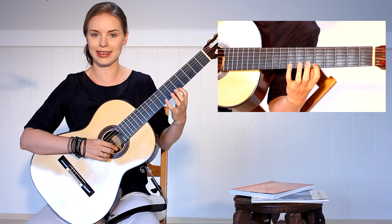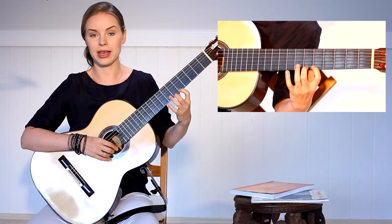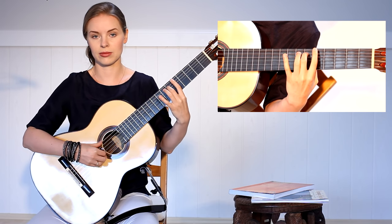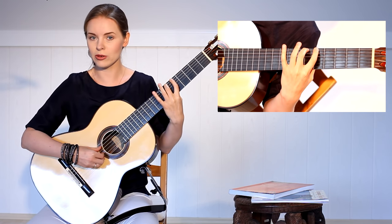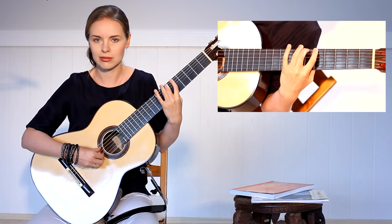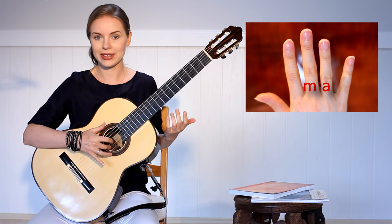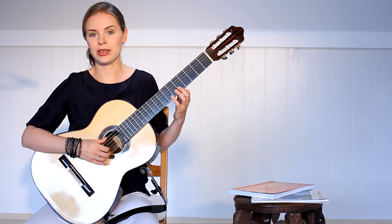I start in the fifth position on the high E string, covering the first and second finger, and I do the hammer-ons. Then I go to the next string. When you play it, take care that your two notes are as close in volume as possible — the hammered note shouldn't be too weak. Try to hammer on really firmly. In the right hand I use the A finger on the E, M finger on the B, I finger on the G, and then the thumb — and we try to do it completely.